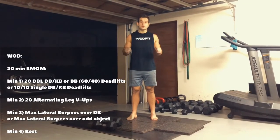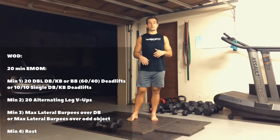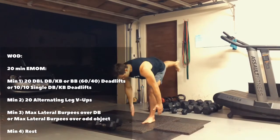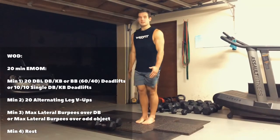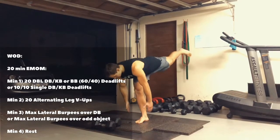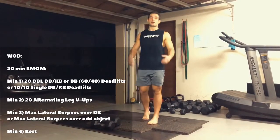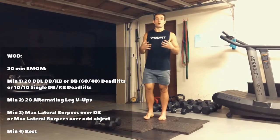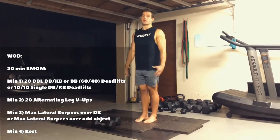If you don't have any equipment — the no equipment version — you're going to do single-leg Romanian deadlifts: 10 on one leg and 10 on the other leg. You can grab an odd object, a bag, a water bottle, and hold it like this and do your deadlifts like that.